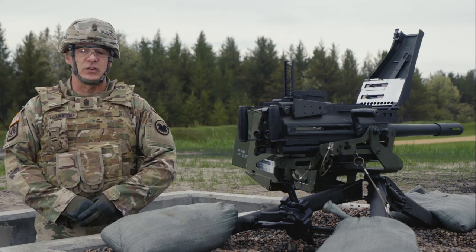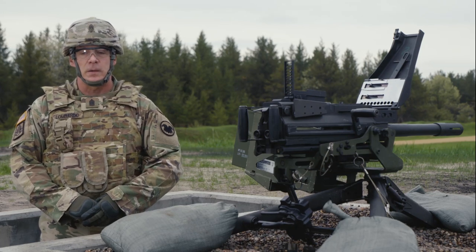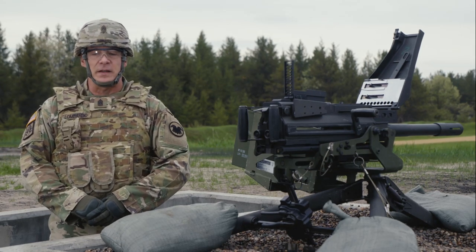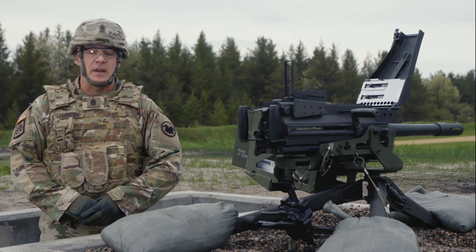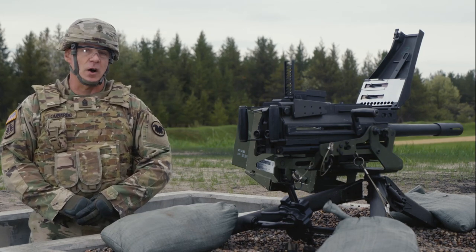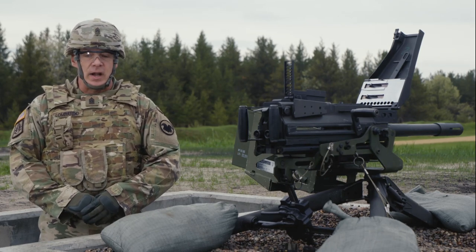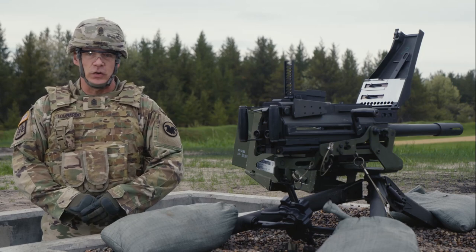The Army Reserve has a goal of implementing the Expert Soldier Badge, or ESB, in Fiscal Year 22. In an effort to operationalize This Is My Squad, I'm encouraging our squad leaders to take ownership of their squads by conducting training on battle assembly weekends and entering it into the system of record through the small unit leader tool in the Army Training Network. The point of this is to get after training and to build cohesive teams. If I'm getting after it, so should you.